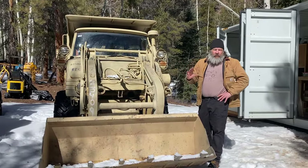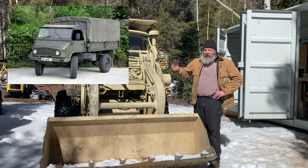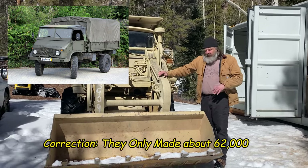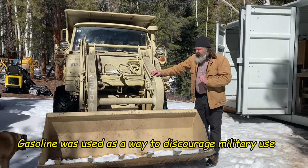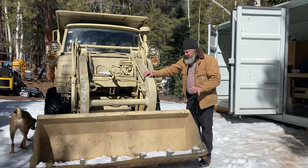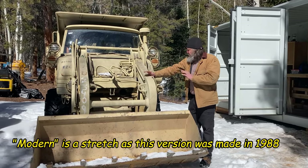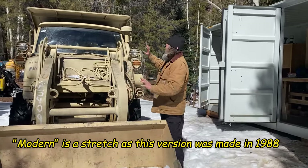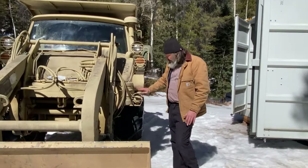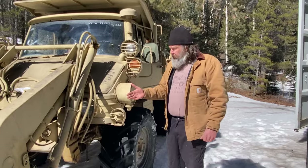Every Unimog fan hears about the Unimog 404. They made probably a million or more of those vehicles. It was run by a little gasoline engine, and it was the predecessor to these modern chassis. This chassis is based on that 404 design that comes back after World War II.